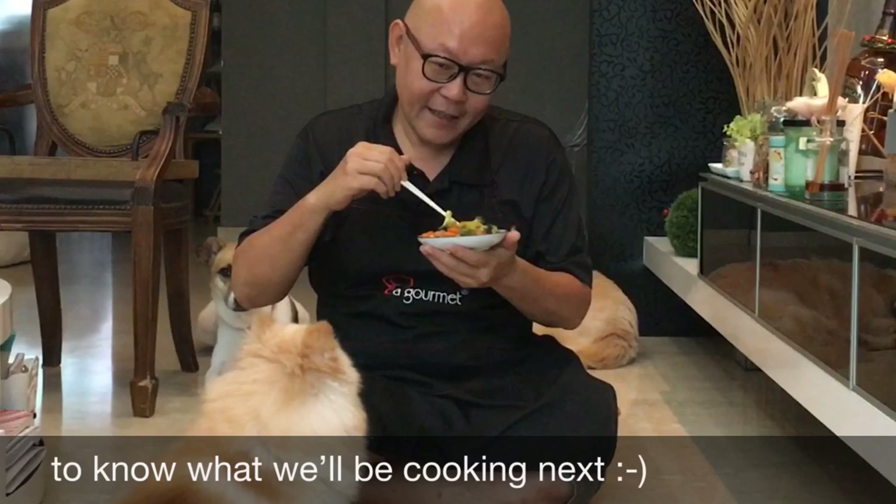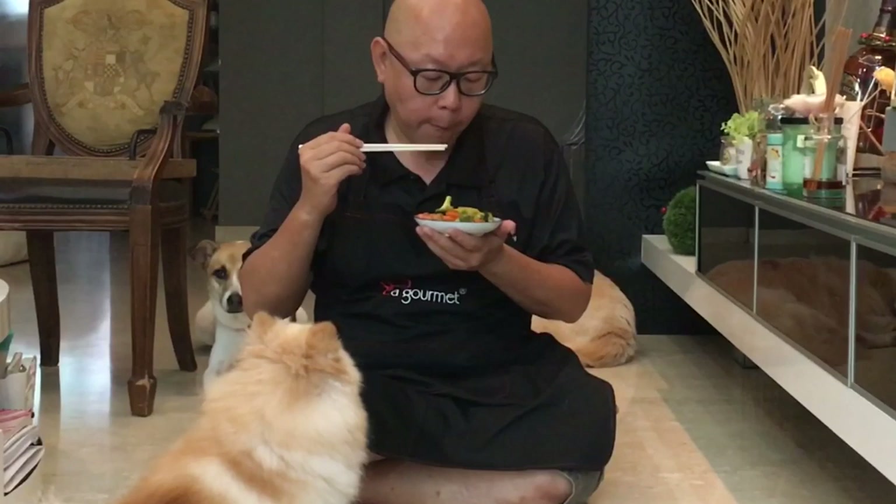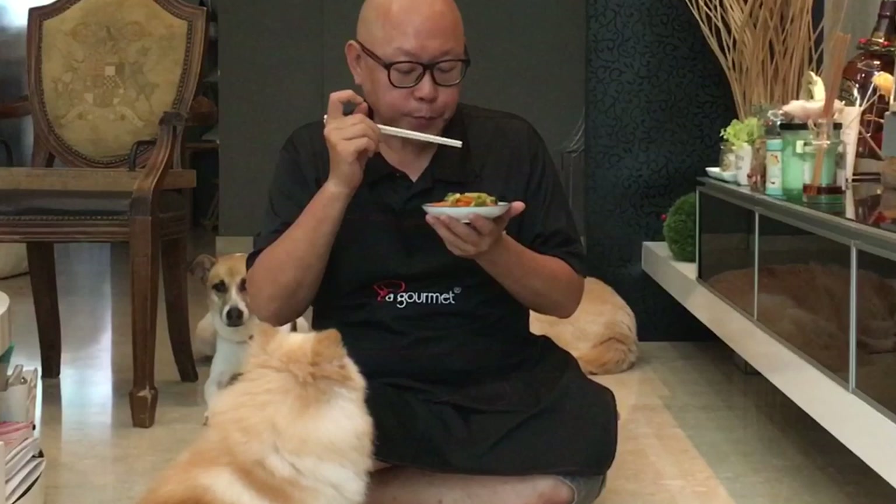The dish is done — let's have a taste. Broccoli is crunchy, just as how I like it to be. The chicken is cooked just nice and has absorbed the taste of the sauce really, really well. Carrots are very sweet. This goes extremely well with steamed rice. I hope you like our video. Do click like and subscribe to our channel. Thank you for watching.